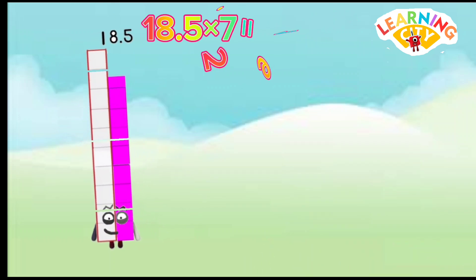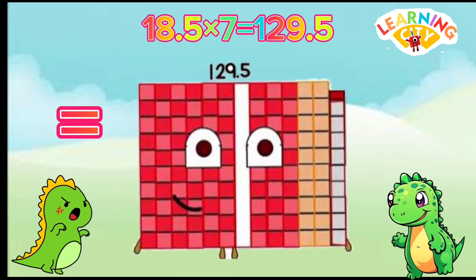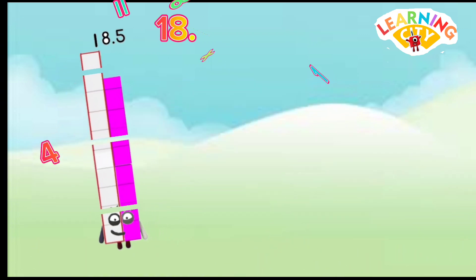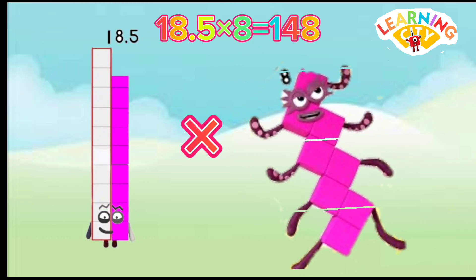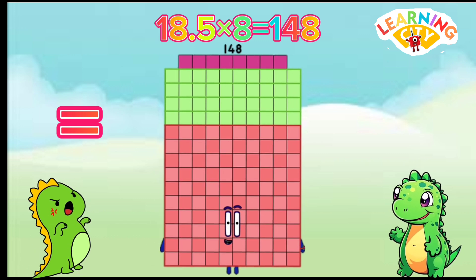18.5 x 7 equals 129.5. 18.5 x 8 equals 148.